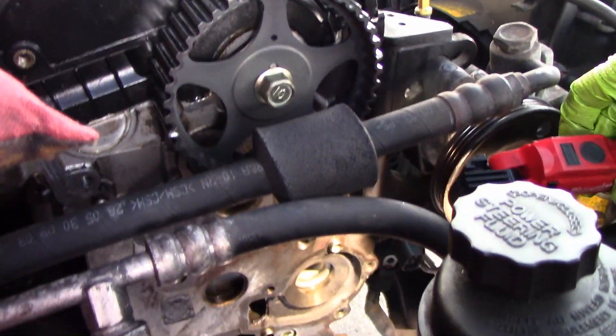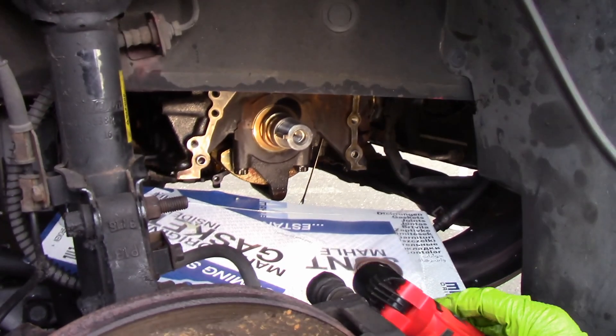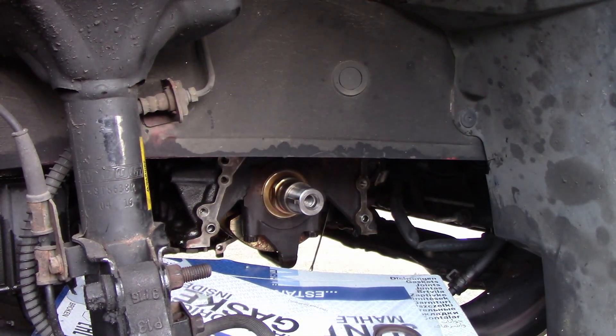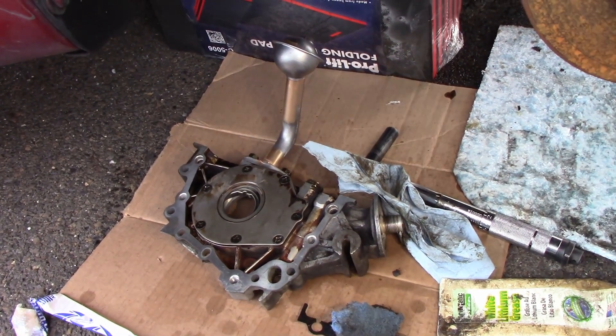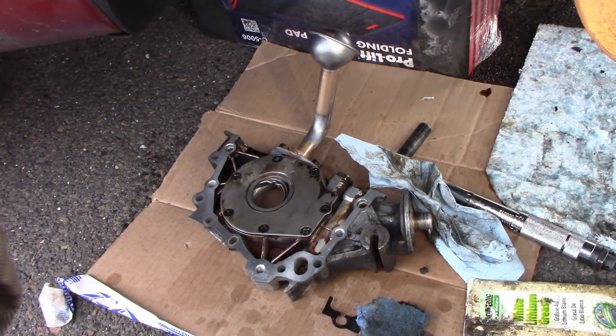You see all that — beautiful, cleaned up, ready to go. We're gonna start putting things together. Here's the pump, almost all ready to go. I'm just gonna prime it a little bit with oil so that there's no dry start, and we're good to go there.